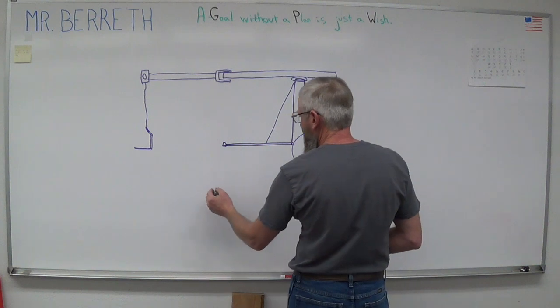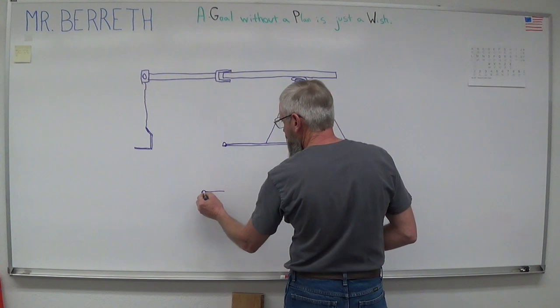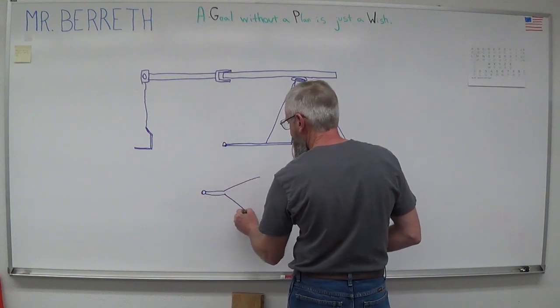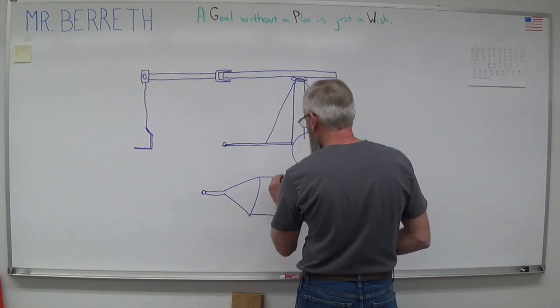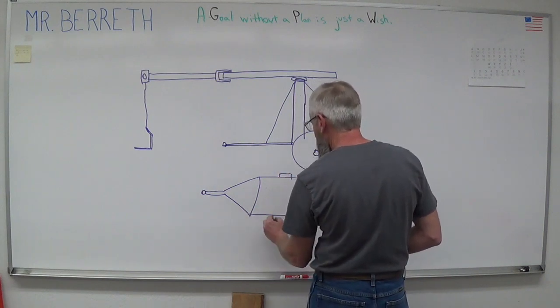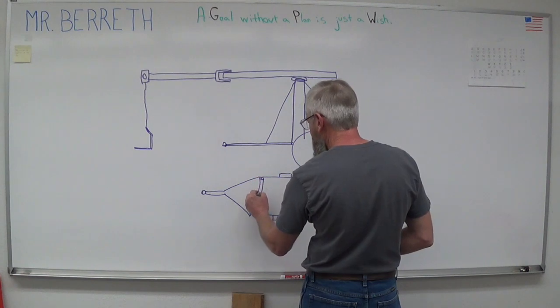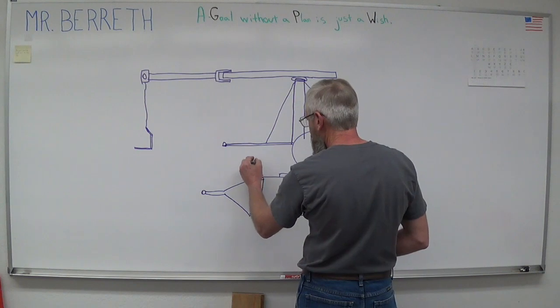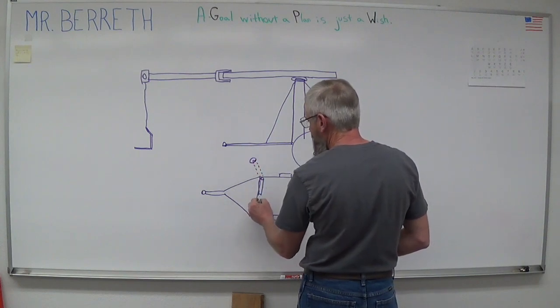In the overhead view of the trailer, here's the tongue and here are our tires. There would be an outrigger system that hooks on here — it will fold out — and on the end of each outrigger would be just a standard trailer jack, with one in each corner.